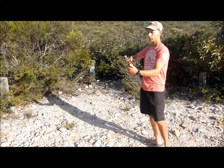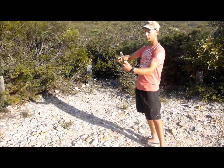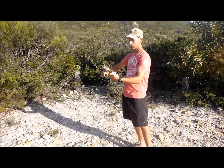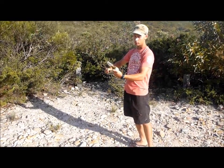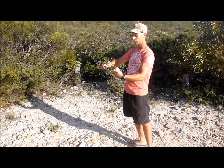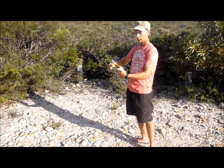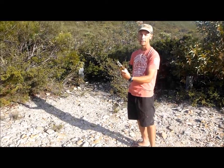The way you avoid that is you don't swing like this — this is the incorrect way to swing. You start off at the bottom of the bottle and you slide up the bottle, keeping constant contact with the bottle as you're sliding up. That will minimise the risk of smashing the neck of the bottle.